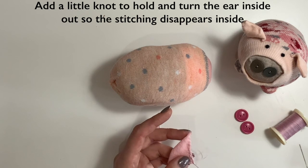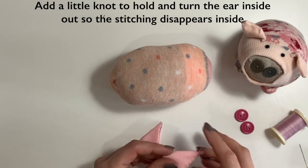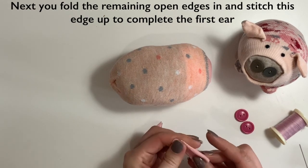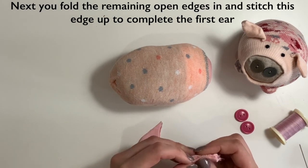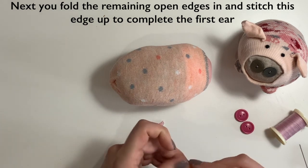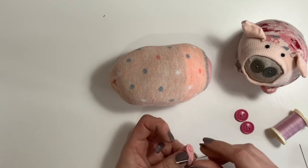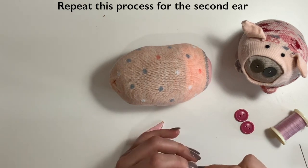When you come to the end, just add in a little knot — you can leave the thread on, we'll use that for the next bit. Then we're going to turn them right way out, so just turn it the other way and manipulate that little point back into place. Then we're going to fold these raw edges in again and sew along that edge — I'm just using a couple of fingers to hold them in place, but you could use a sewing pin — and then just as you were doing before, little loop stitches all the way along.